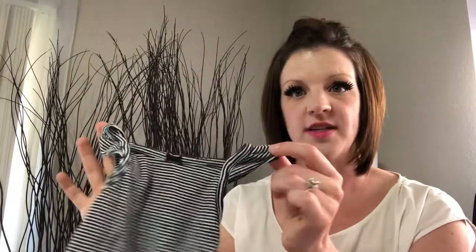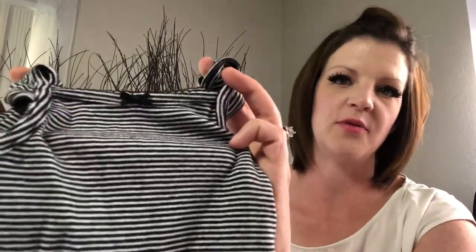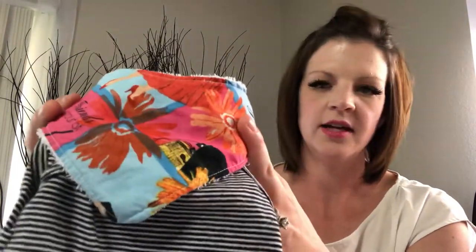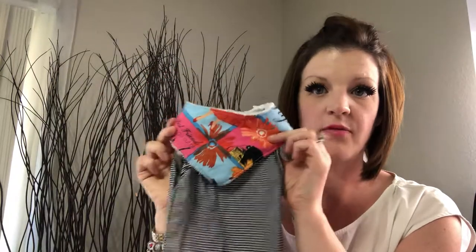We have your basic striped onesie. This one is actually black and white, but if you take any striped onesie, you want to add a bold colored print. We are going to add this bold colored print baby bandana and that really adds to the outfit.